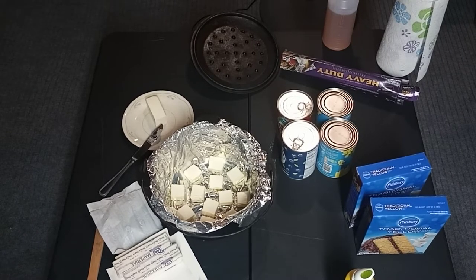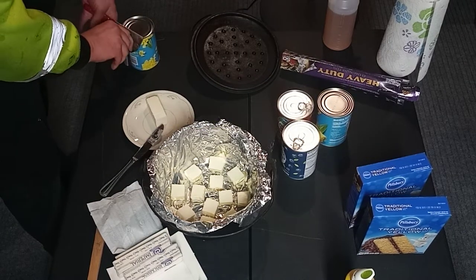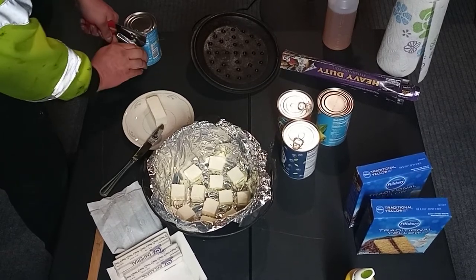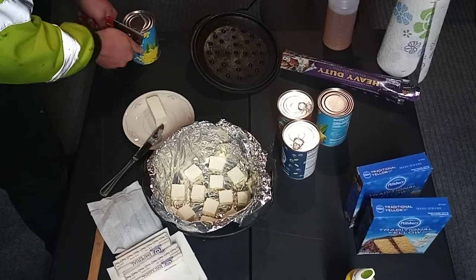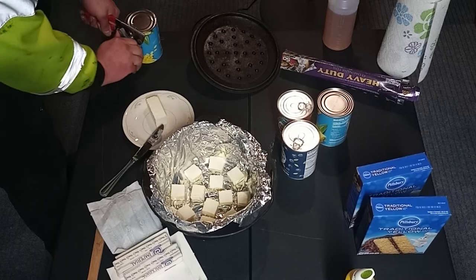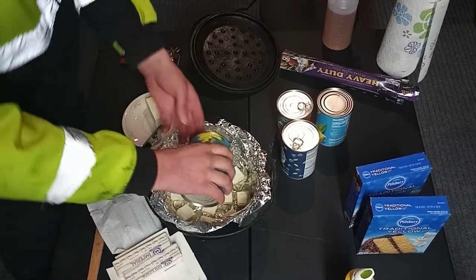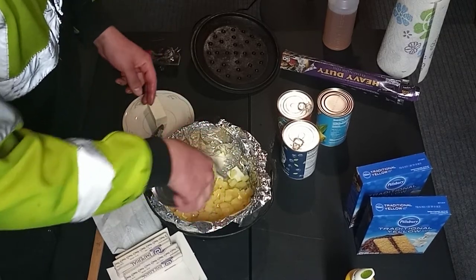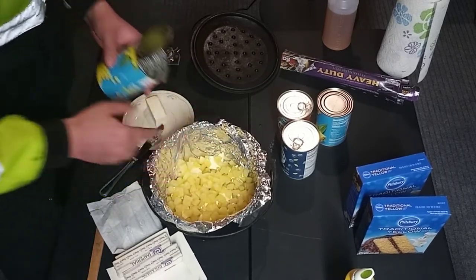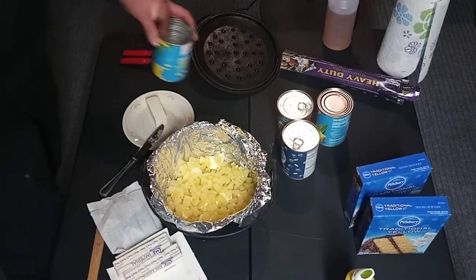I forgot the can opener. Next step — I'm going to open up a can of pineapple, juices and all, and pour it in the bottom here. I'm going to put some pineapple chunks in the bottom because I want it to taste a little bit like a pineapple upside-down cake as far as the crust goes on the bottom.